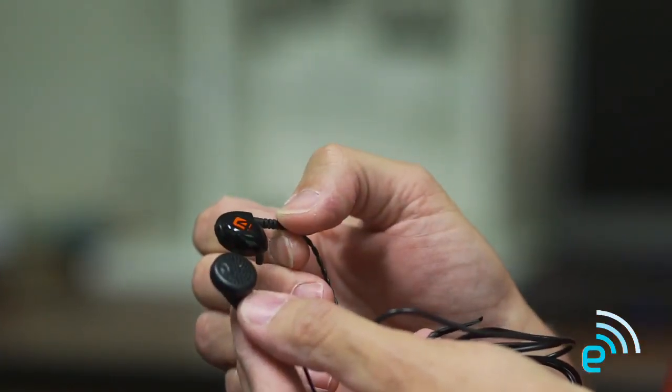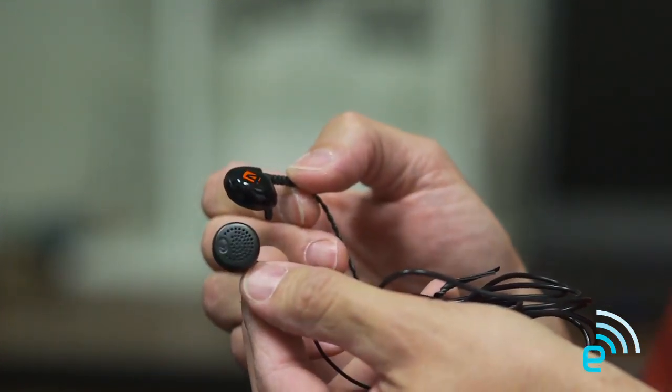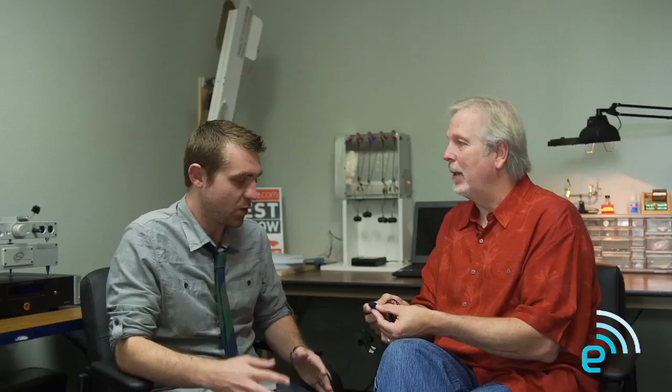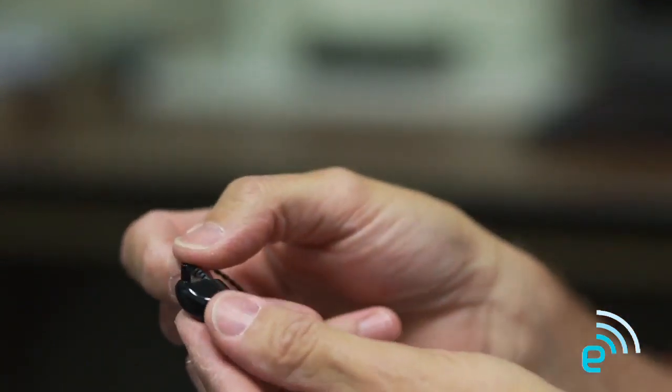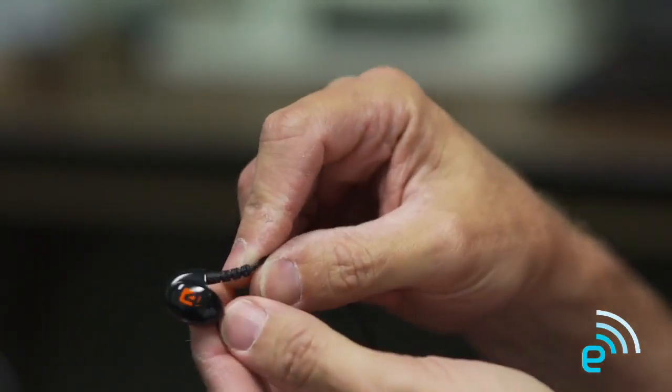Balanced armature drivers give us a couple of distinct advantages, particularly from a packaging standpoint. To see the size differences — this is the typical dynamic type driver that we're all used to that has been around for a long time. These ship with just about every portable product ever, just like the earphones that come with any MP3 player or iPod. You've got one speaker, pretty good size, it gives you decent sound. This is our Westone 4, and this has four speakers in it with a three-way crossover. Size-wise I can get a lot more stuff in using balanced armature drivers, and what it allows me to do is use a smaller driver and really focus its output to the frequency range that I want.